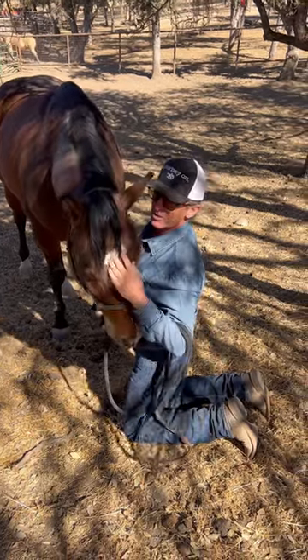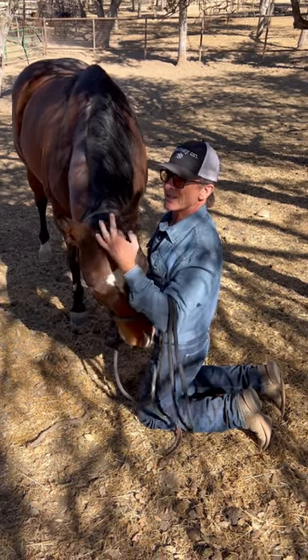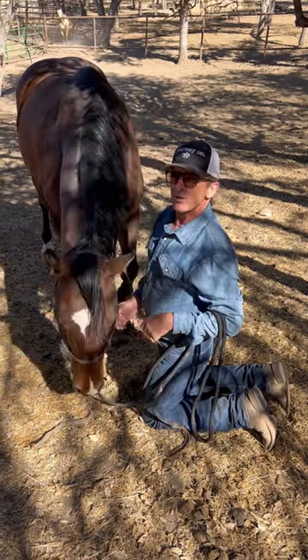You should be able to put the halter on. So if you're wondering how to put a halter on a tall horse, that's not the right question. The right question to ask is: why is my horse not interested in me?